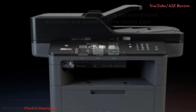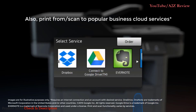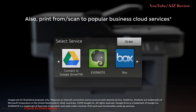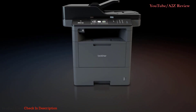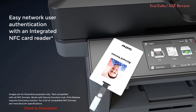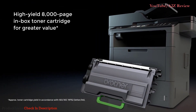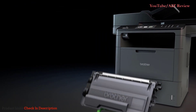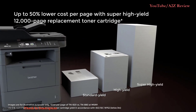Use the large adjustable color touchscreen display to easily access time-saving apps to enhance your workflow and access popular business cloud services. The Brother model protects against unauthorized access by integrating with Active Directory technology, and provides easy, verifiable network authorization with an NFC card reader. Look for even greater value with the included high-yield toner cartridge, and even more cost savings with the super high-yield replacement toner cartridge.